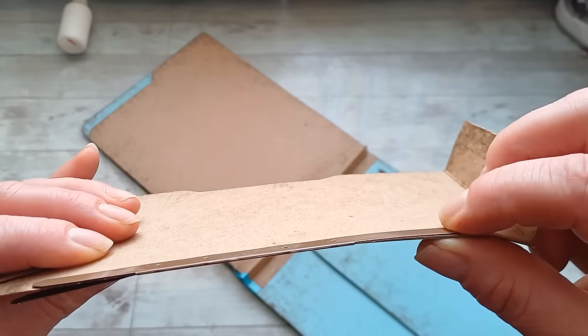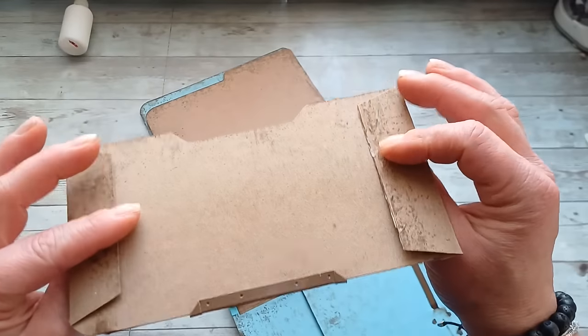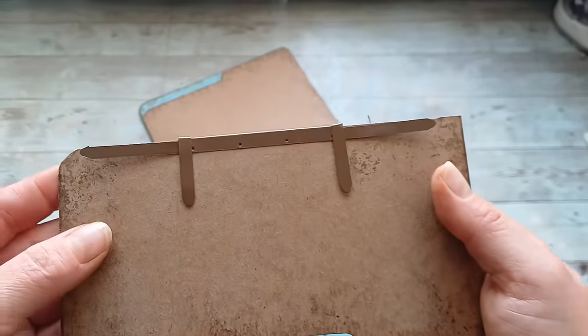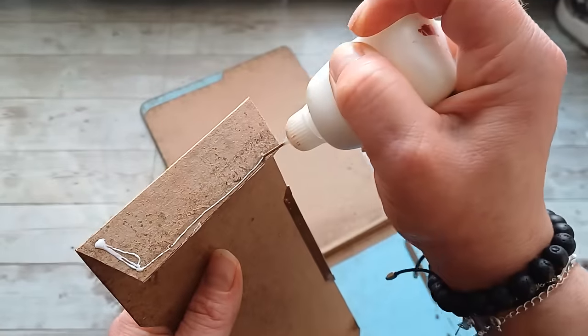Now I can glue it down. I have these two pieces here at the front. I'm going to put the glue on the hinges and glue it together.